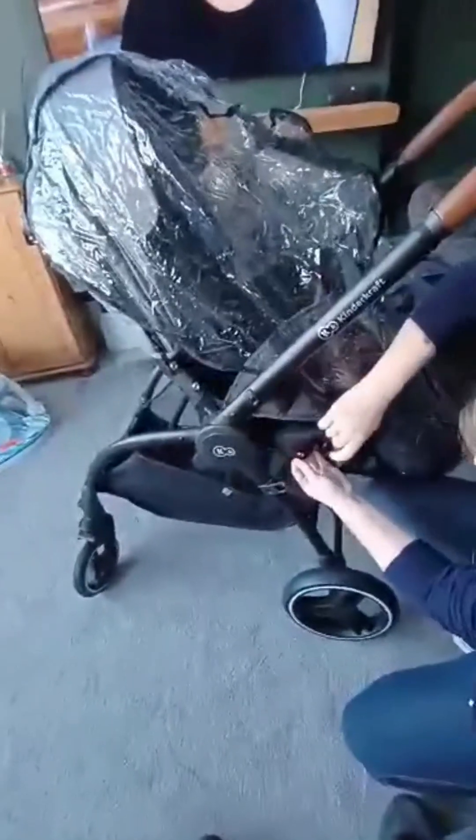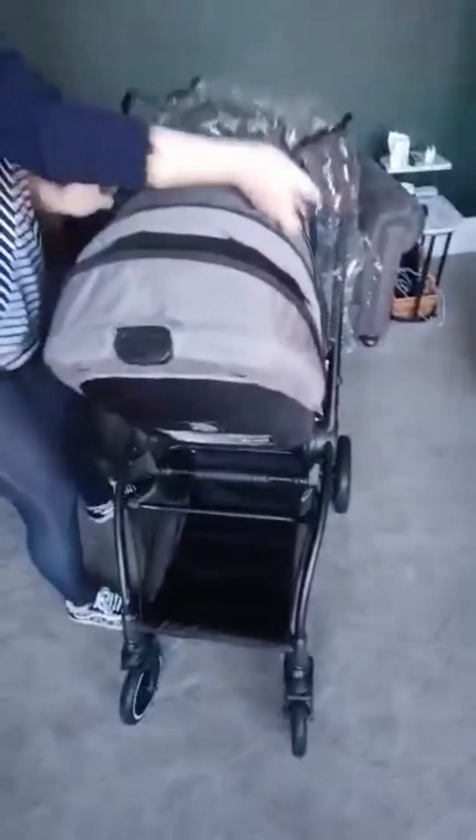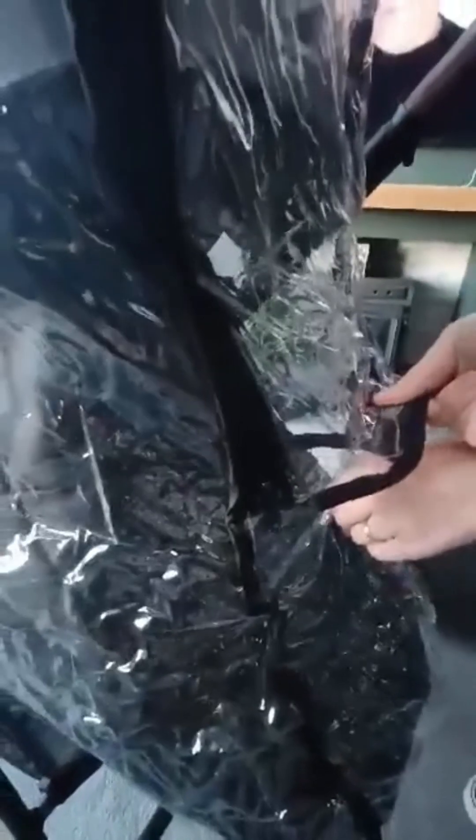I'm attaching the rain cover here — that also attaches with poppers to keep it secure. The poppers look a bit stiff but I think that's just because it's new. What I really liked about this rain cover is it has a little zip pocket at the front so you can unzip that portion to be able to see baby. I don't think I've seen a buggy that has that before. You can just roll up that portion of the rain cover and button it back up to keep it open.